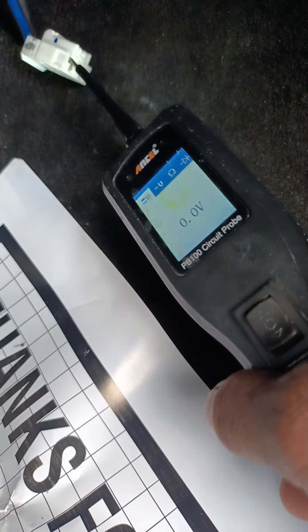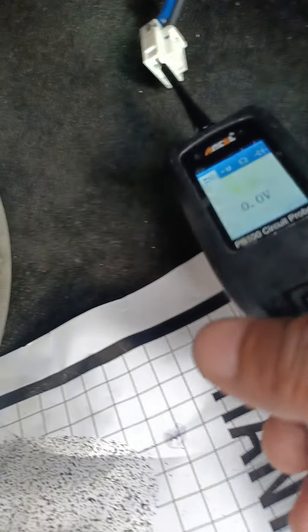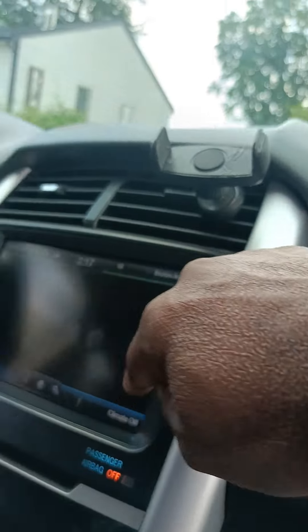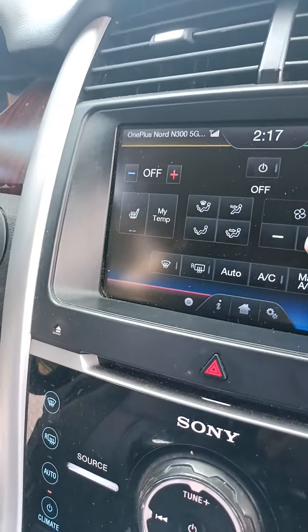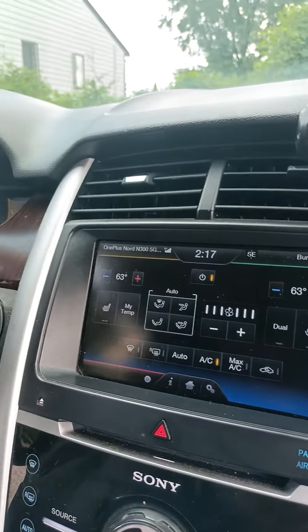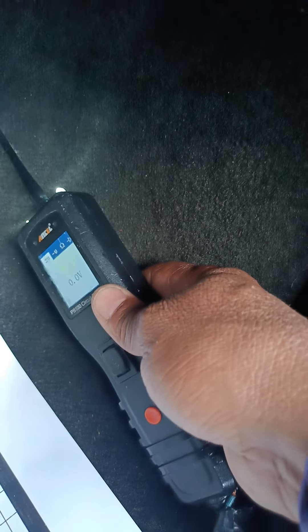And you're going to test what's wrong. Let me see what's happening here. We need to turn on the air conditioner — be sure the fan is working. The system is working now, and then you're going to take the test light down.